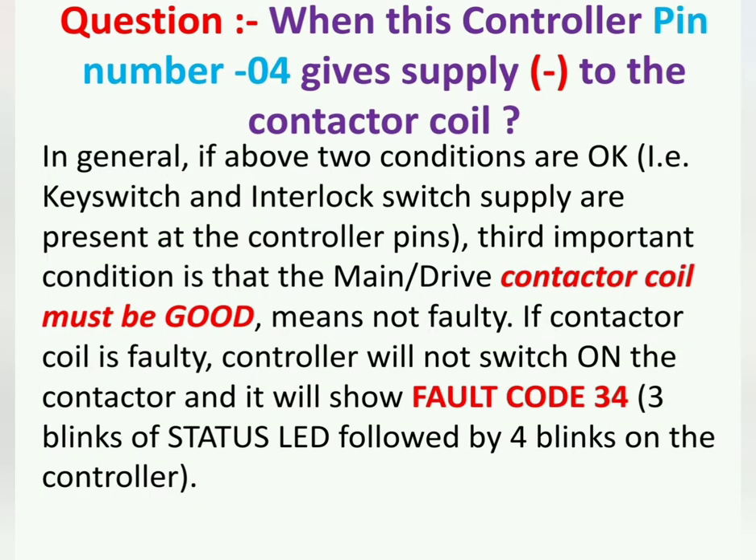If the above two conditions are satisfied — that is, if the key switch and interlock switch supply are present at the controller — the third important condition is that the drive contactor coil or main contactor coil must be in good condition and not faulty. If the contactor coil is faulty, the controller will not switch on the contactor and will show fault code 34: three blinks of the status LED followed by four blinks.